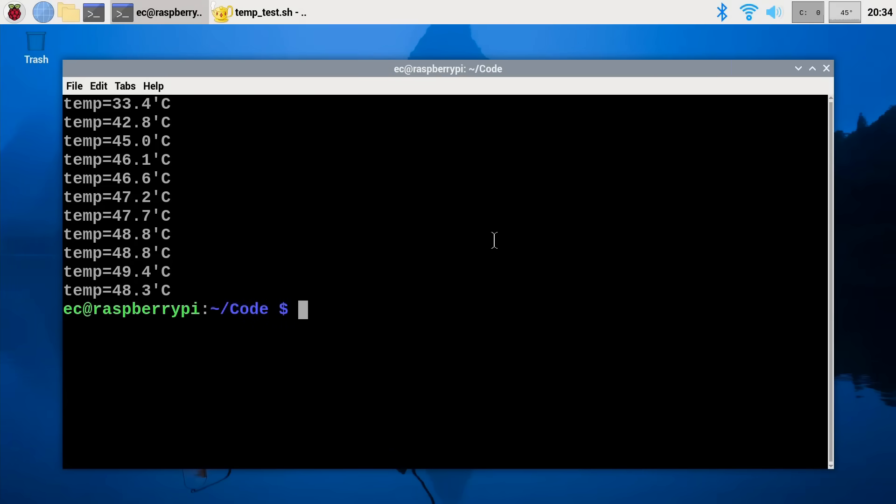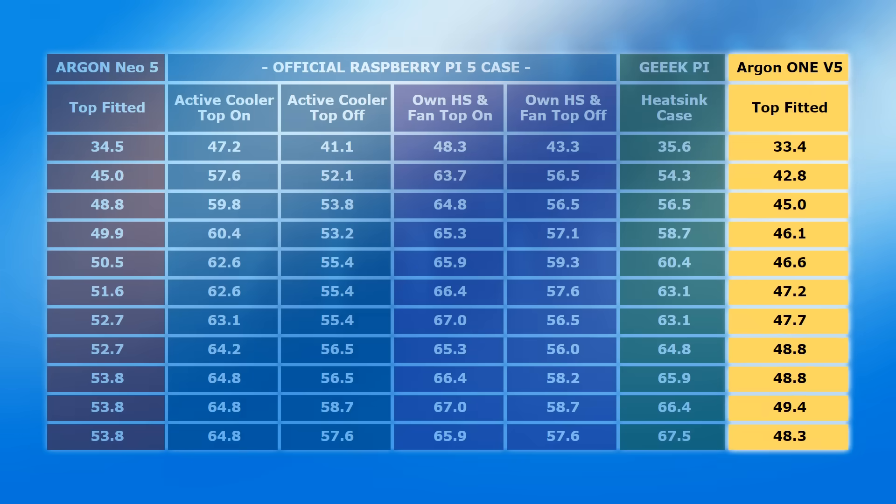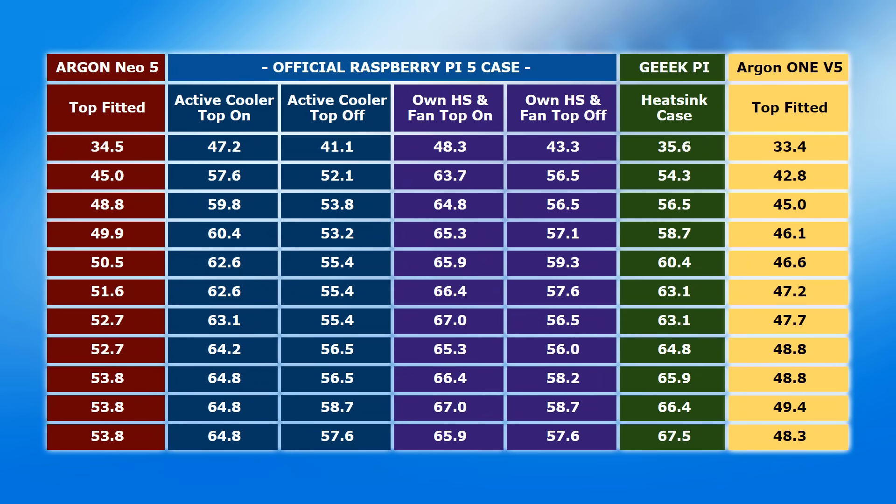Our test has completed, and we have some very impressive results. After 20 minutes, the temperature remained below 50 degrees C, with the fan having never come on. Putting these results on a comparison table against the Argon Neo5, the official Raspberry Pi 5 case with various cooling solutions, and the GeekPi heatsink case, it is immediately very clear that the Argon One V5 offers by far the best cooling solution for a Raspberry Pi 5 of any I've yet tested.